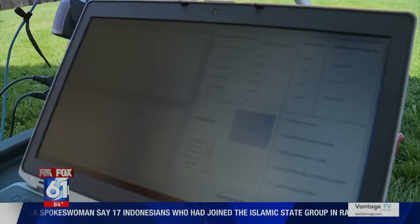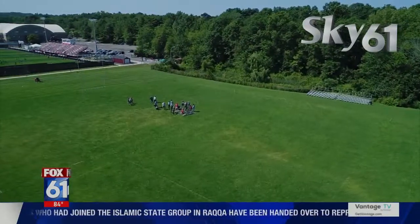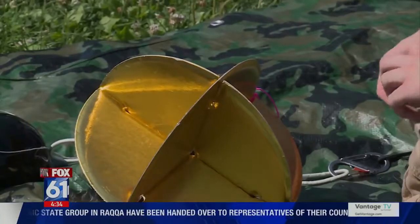I am taking a look, making sure the ground station software is running. If you happen to see a group of scientists and engineers standing in a field, there's bound to be something interesting going on.